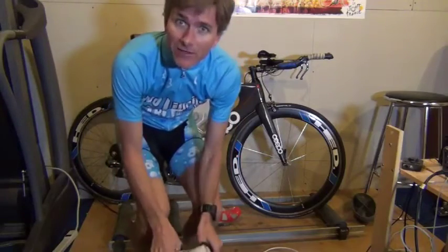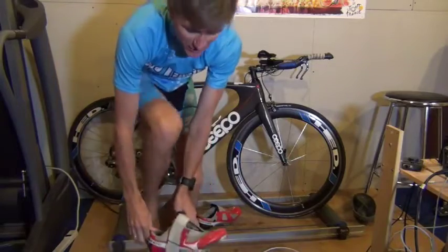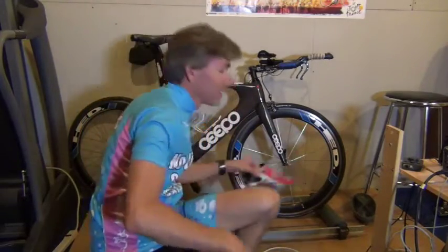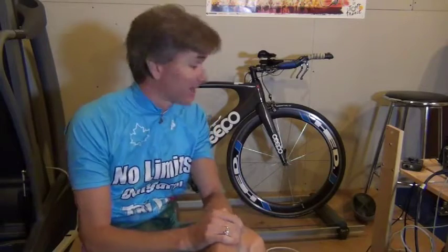Well hello there. Today, believe it or not, I'm going to try and ride these things. These things are called rollers. I haven't been on rollers for a while. I've got my other bike hooked up to the trainer, already set up for the spin class. To make things easier, I'm going to try and ride this bike — which is my outdoor bike — on the rollers, so I don't have to change tires. Let's see if I remember how to ride a bike on rollers.